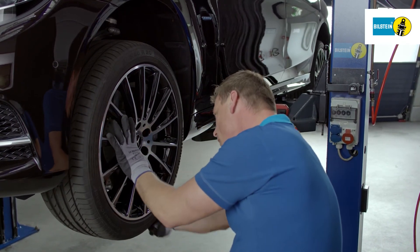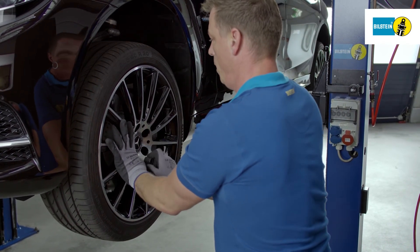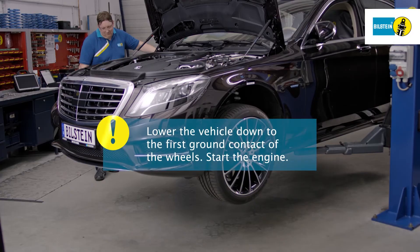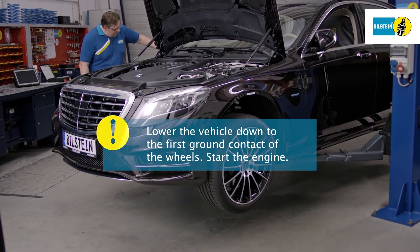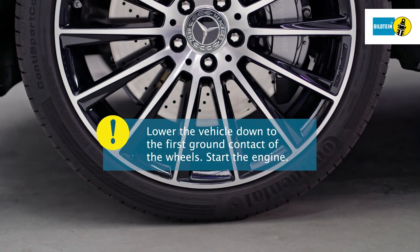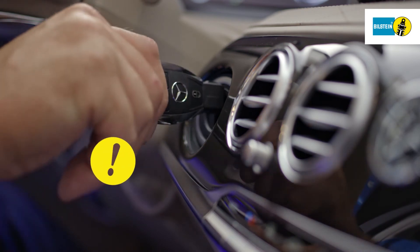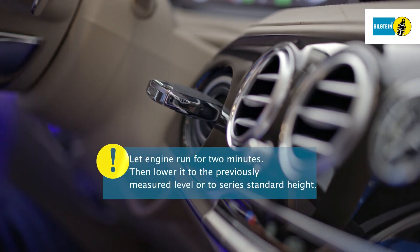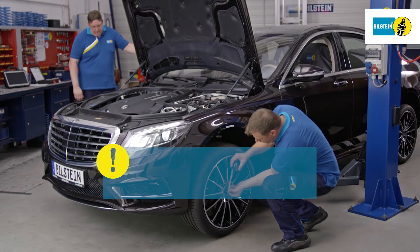Attach the wheels professionally. Lower the vehicle down to the first ground contact of the wheels and then start the engine. Let the engine run for at least two minutes and then lower the vehicle with the engine running to the previously measured level or to the series standard height.